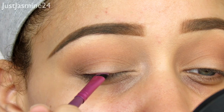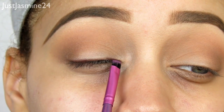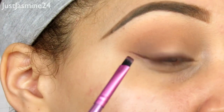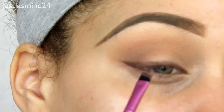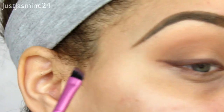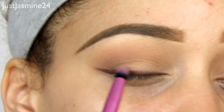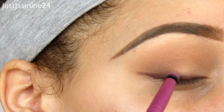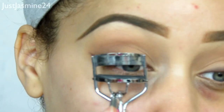I'm going to take the last shade in that row and use it where I'm going to tight line and also as a liner. This is more of a reasonable everyday look — you could do this for work, school, anything. I'm using it as a liner because I don't want to use black, which is more of an evening thing and can be very out there. I wanted something more subtle, so I'm blending it out to have a nice soft smoked-out wing. Then I'm going to curl my lashes.